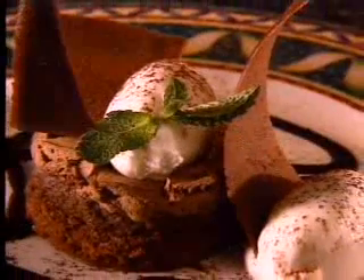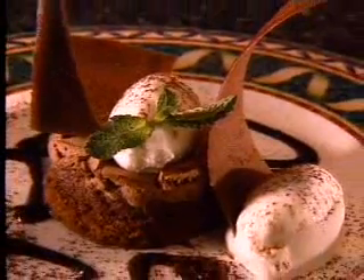Chef Charlie's known for his spectacular desserts, and this next recipe — a meltingly warm chocolate mousse cupcake with a hint of tarragon — is typical Palmer: handsome and remarkable to look at.